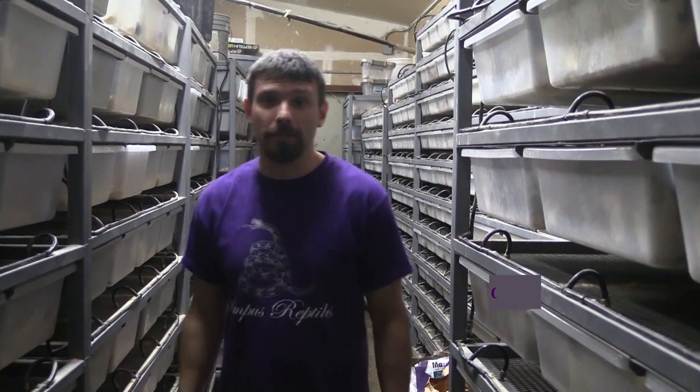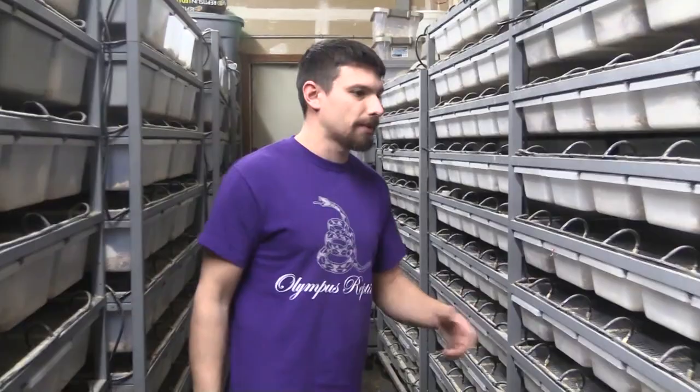Hey YouTube, it's Curtis with Olympus Reptiles. Today I'm going to show you different sizes of rats and mice, basically from the smallest up to the biggest, and what they're called. This is going to be a two-part video — Matt is going to show you those sizes and then what snakes those sizes fit with, so what you would feed them to. First, let's start over here and look at some mice — we have these three racks here.